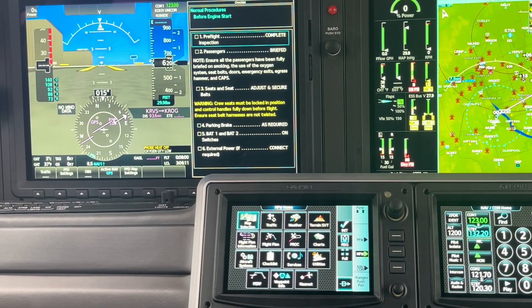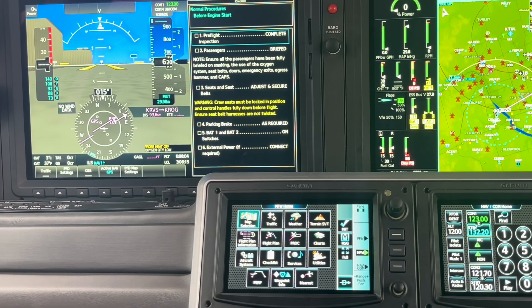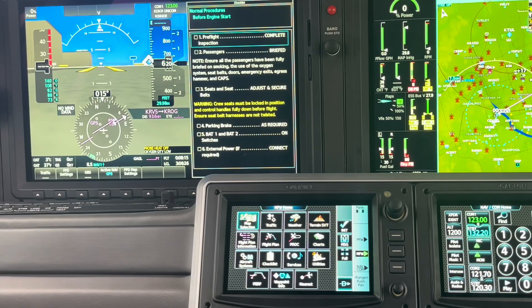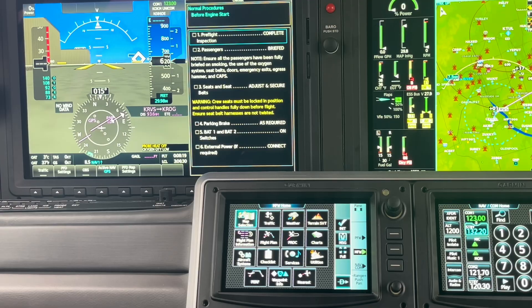Let's talk about checklists and some of the ways we can interact with this. I really like the way the G7 checklist can stay up all the time and really not be in our way. After I turn on my bat switches, this comes up here automatically. I don't have to select anything — pre-flight inspection. I've got a couple of ways I can go through this.